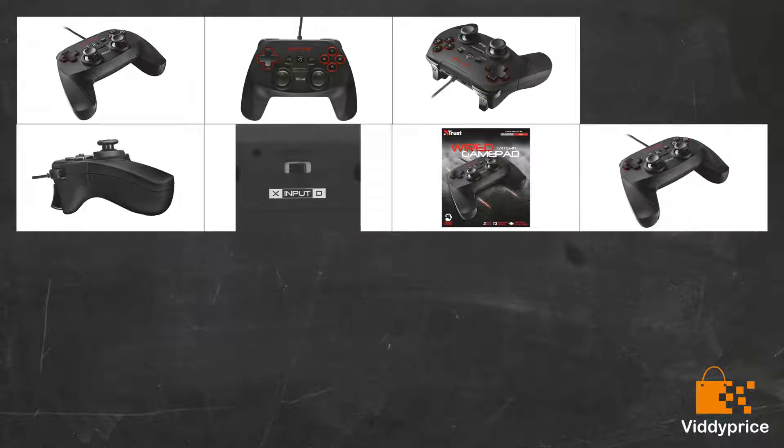I found this pad to be okay as a very basic pad. It says on the product page that it comes with user instructions — but it doesn't, unless a picture of how to plug it in counts. No idea what the home or select buttons do, apart from lighting up another red LED. Also, I couldn't find any way to turn the rumble off, which seemed to go off far too often — very irritating.